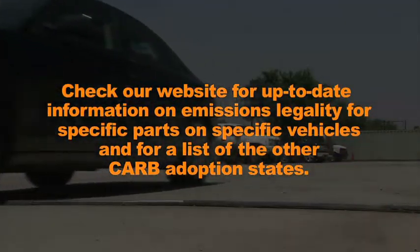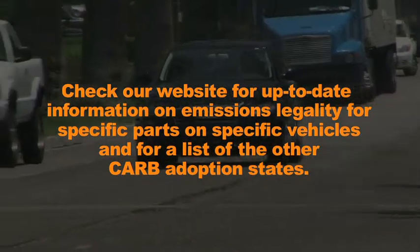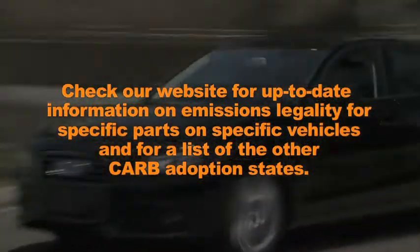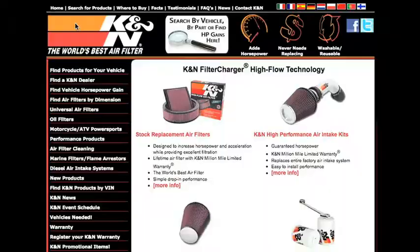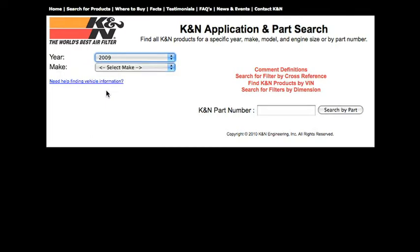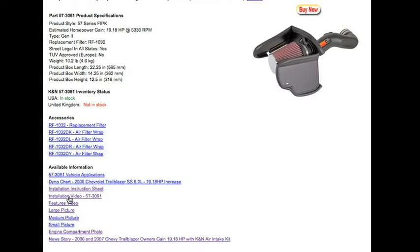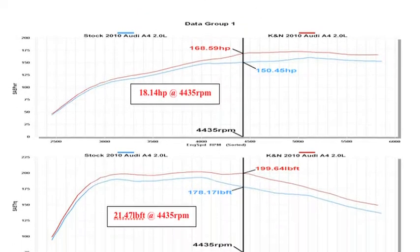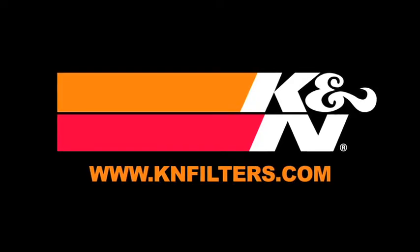Check our website for up-to-date information on emissions legality for specific parts on specific vehicles and for a list of the other CARB adoption states. K&N makes products for nearly every vehicle on the road. The K&N website allows you to search products by vehicle or dimension, download installation instructions, view dyno charts showing typical horsepower gains for this product, and view product details.